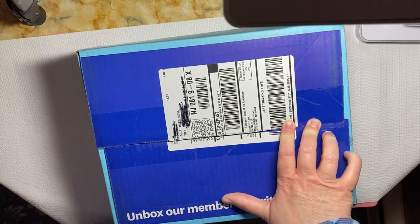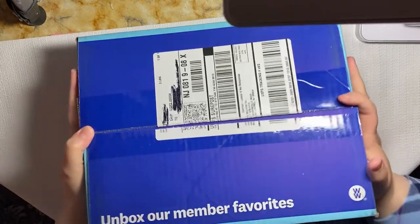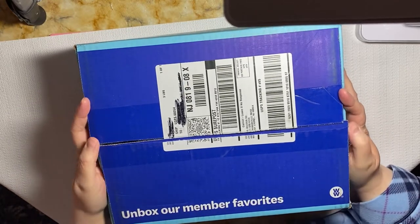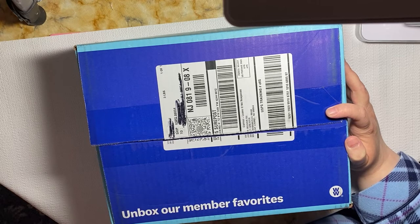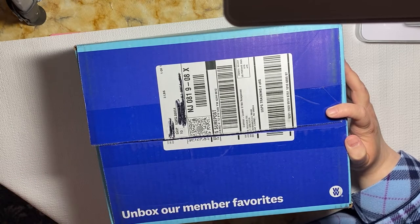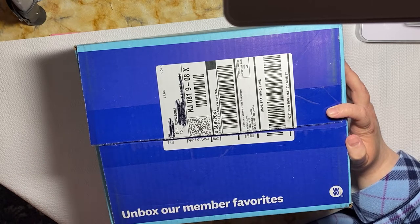Good afternoon friends and welcome back to my channel. I have today for you the Weight Watchers Insiders box and we are going to do a box opening here. I have recently rejoined Weight Watchers. I'm doing the online version — they had a special where you pay only like $13 for three months, and then it goes into the regular price of $20.95 for the online. I thought I would give it a try.